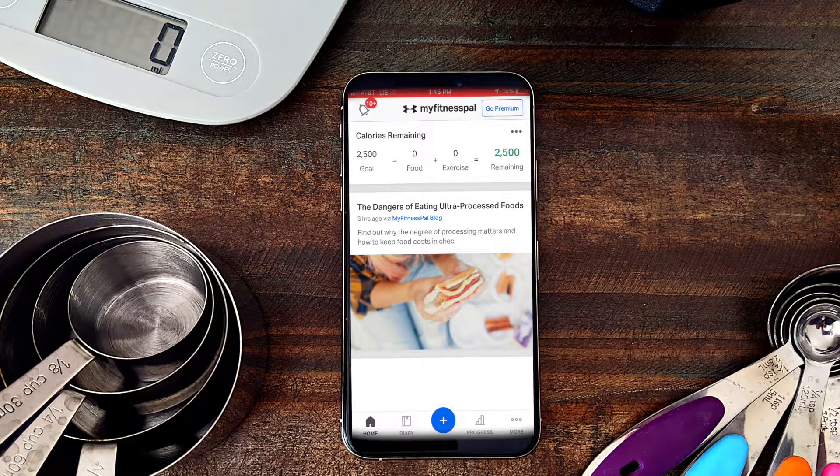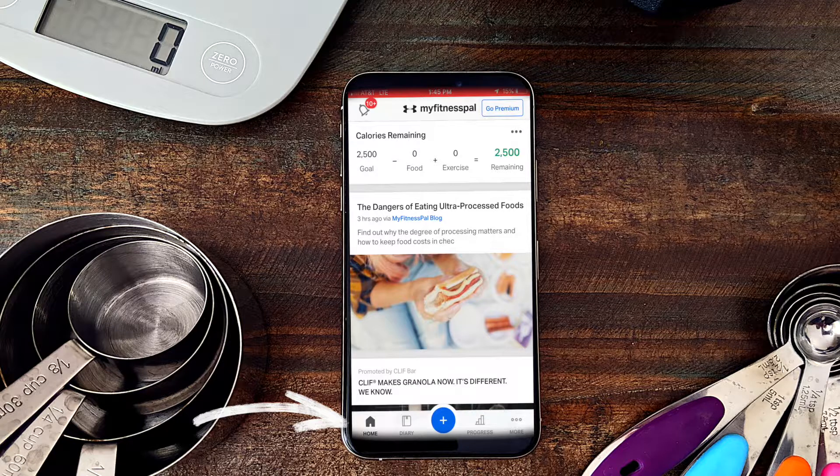Once you get through all of those prompts, it's going to bring you to the home page, which I just circled at the bottom left. At the top it tells me how many calories I've eaten — zero calories today. You're not going to spend a lot of time on the home page. You're going to spend the majority of your time on the Diary page, so you can skip straight to Diary.